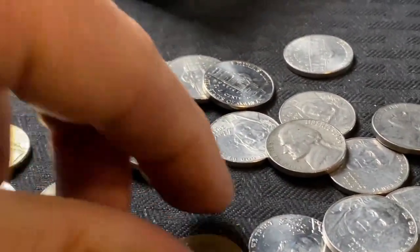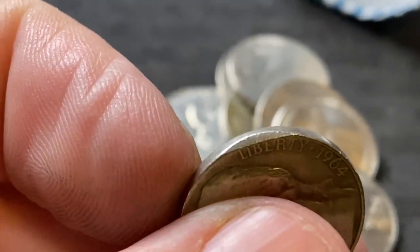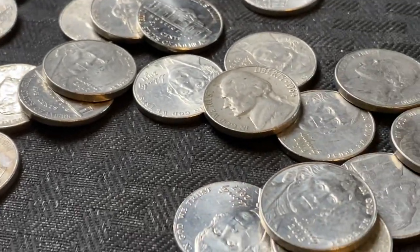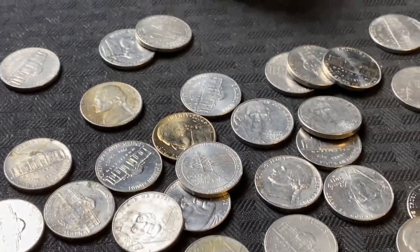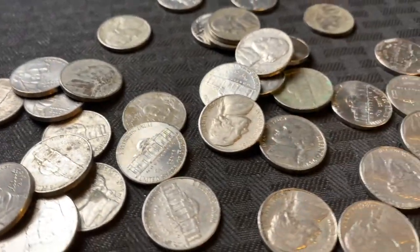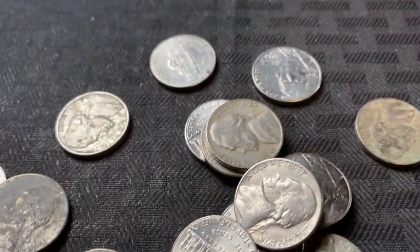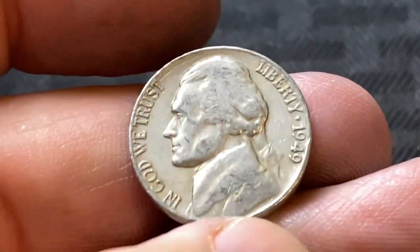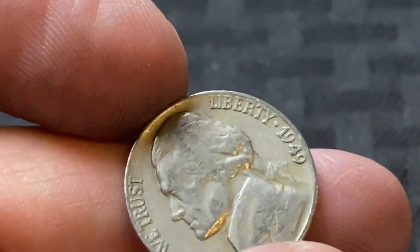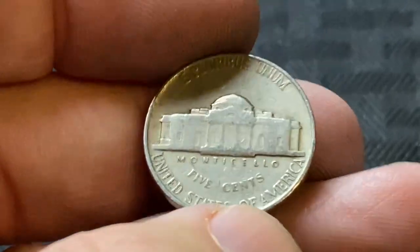Well, maybe we still have a good chance. I thought I saw a clipped planchet there for a second — I thought we were getting really super lucky. That looks like it's going to be it for this roll. Let's keep going. It's been quite a few rolls and I finally just got something else. We're in the 40s again — 1949. Missed the key date by one year. 1950D is the key date. It is a Philadelphia — 1949 Philly.